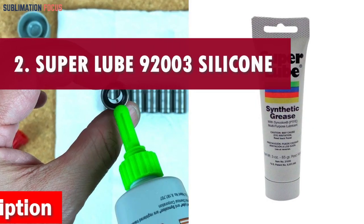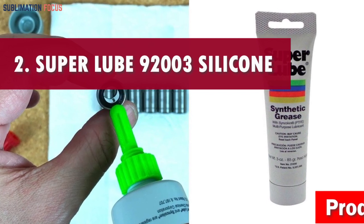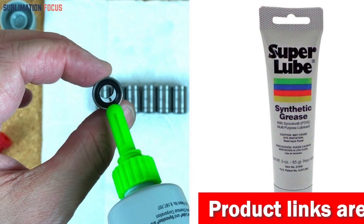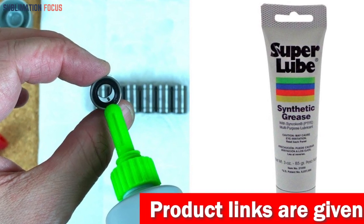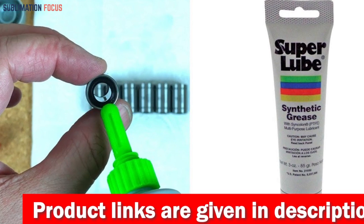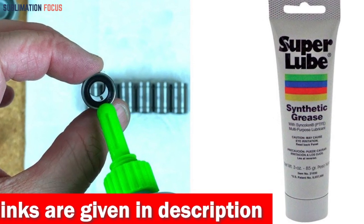Number 2 is SuperLube 92003 Silicone Lubricating. The SuperLube 92003 Silicone Lubricating is an optimistic choice for the best 3D printer lubricant for bearings. With its magical touch, this lubricant unleashes a world of smoothness and precision, turning your 3D printing experience into a thrilling joyride.